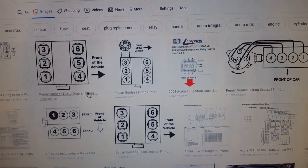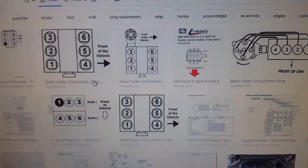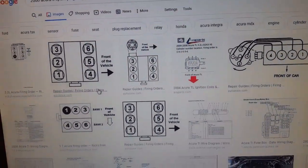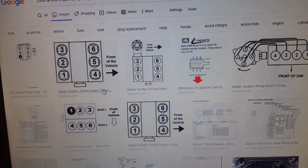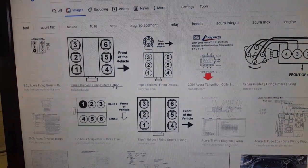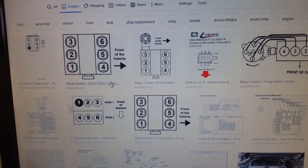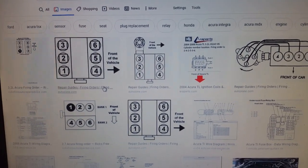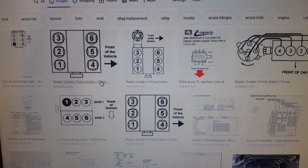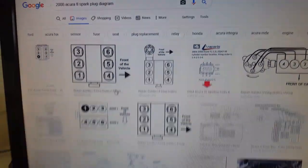The customer isn't here yet - he said he was going to get the coil packs, so all I have to do is change them for him. I also told him to replace the spark plugs, but I guess he doesn't have the money right now. I leave it up to the customer - I never pressure customers to buy stuff they don't have the money for. We're gonna wait for him to bring the coil packs.